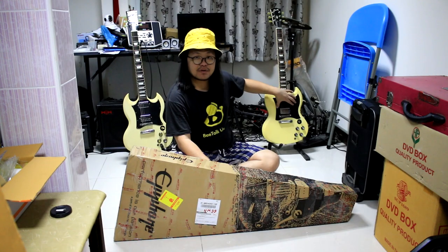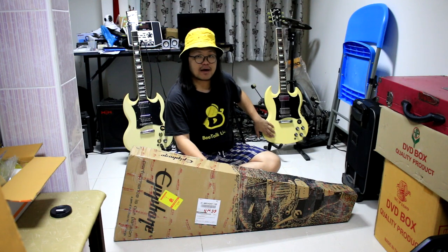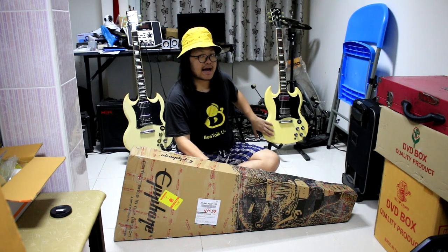Now Epiphone has released a new one. It's got a big body and a green color option, but it is quite a distinct color — the green color is not a small detail.